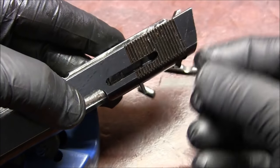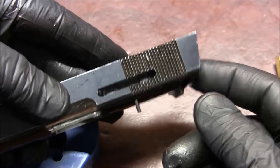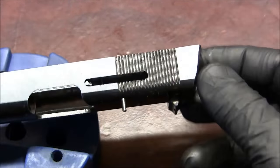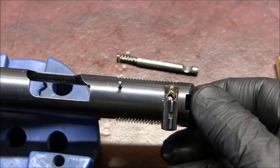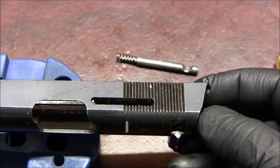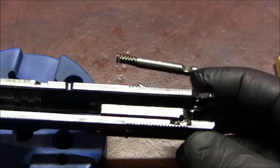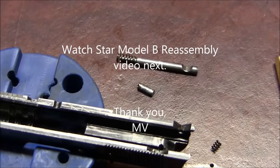When reinstalling, the extractor claw obviously goes towards the front of the slide. Put it in claw first, then drop it over the spring — so as not to damage the claw, don't reinsert it from the other side and try to force the claw in. I'll show reinstallation in a reassembly video. You can drive the pin out all the way and take the rear sight out completely if you want — now you can clean everything really well.